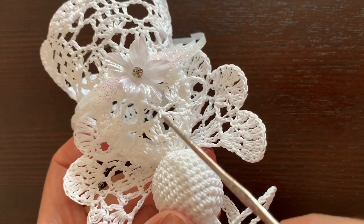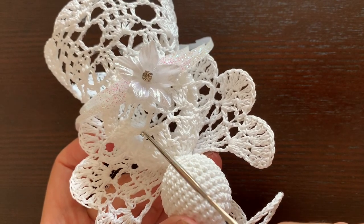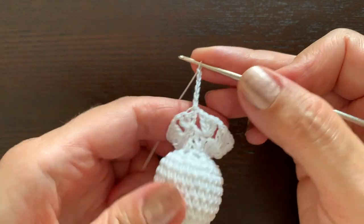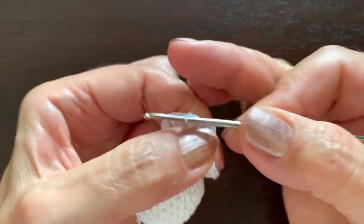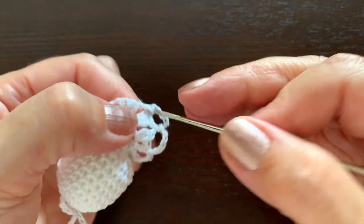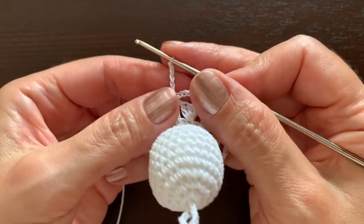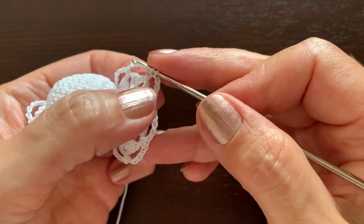Now in each chain space make single crochet stitches with chain five between them. Start with chain one as the first single crochet and chain five — six all together here. Between the groups of three double crochets make a single crochet, then chain one two three four five, a single crochet, and continue like this five more times. The slip stitch at the end goes in the first chain made at the beginning.